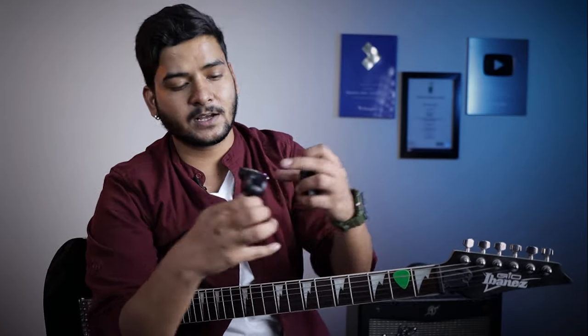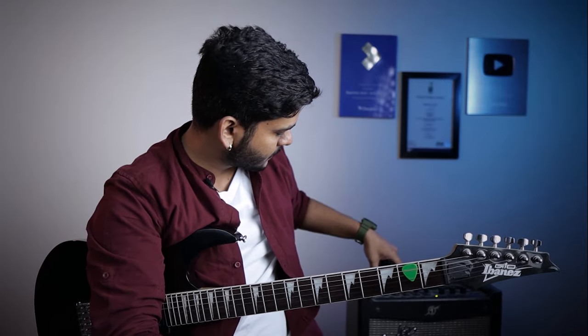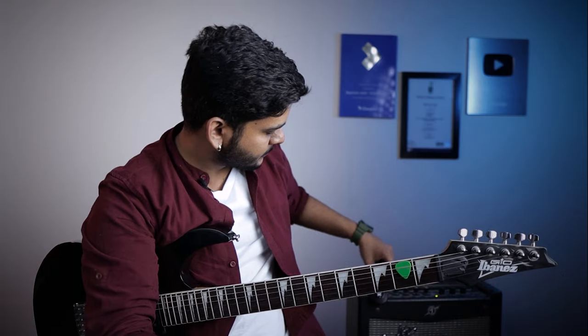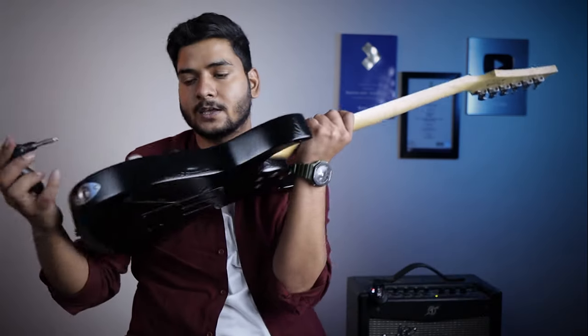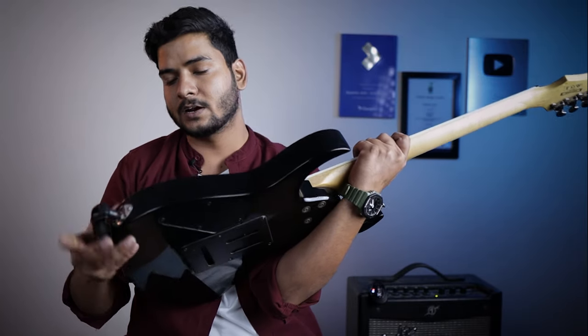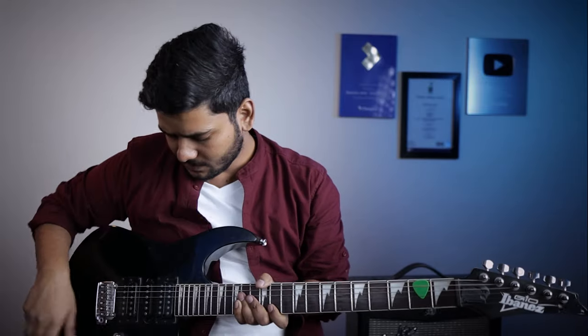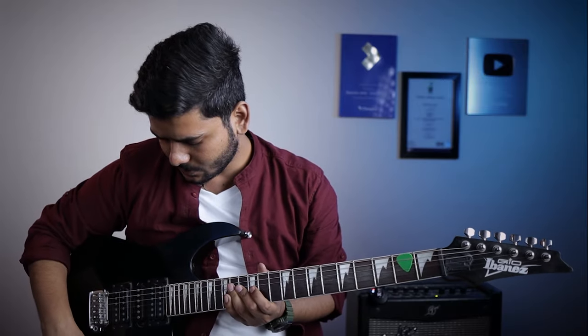The receiver goes inside the amp. Let's turn on the receiver inside the amp. The transmitter goes into the guitar's output jack, and you get a hinge with which you can clip it onto your guitar. Now let's try how it sounds.